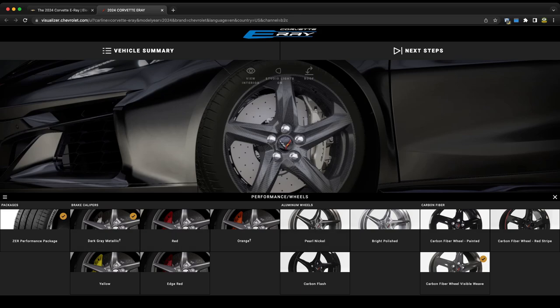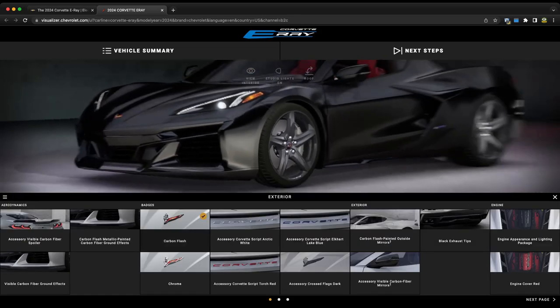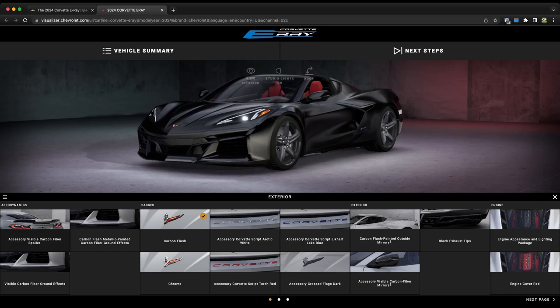Moving on to exterior options — we have the visible carbon fiber spoiler. Interestingly, there is no option for a high wing here. People were speculating you'd be able to put a Z07-style wing on this car, but it does not look like it. We also have the option for visible carbon fiber ground effects or carbon flash painted. We would do visible carbon fiber, though this is going to be extremely limited since those ground effects are very limited even on the Z06.